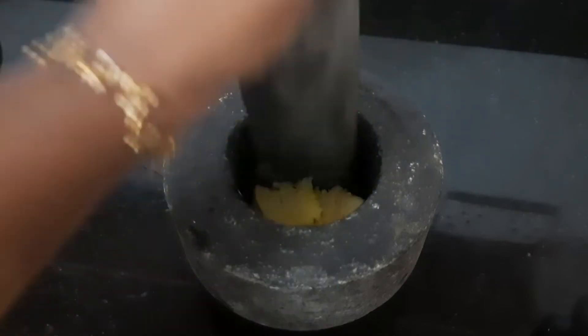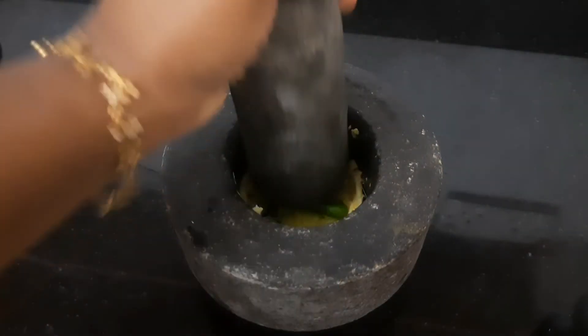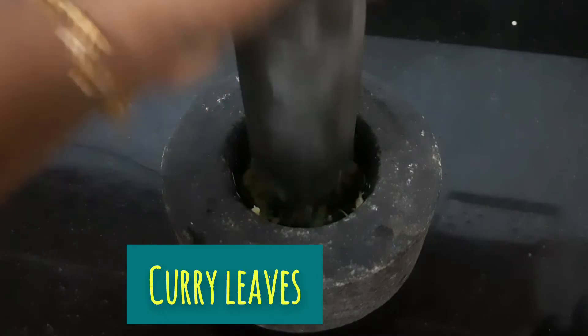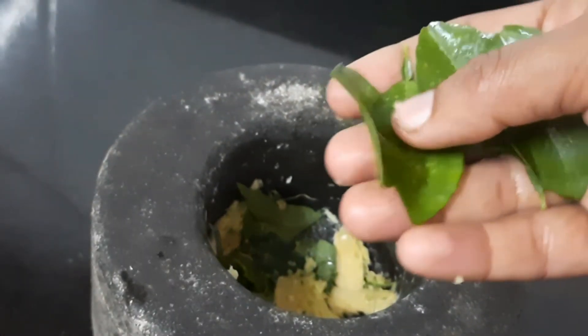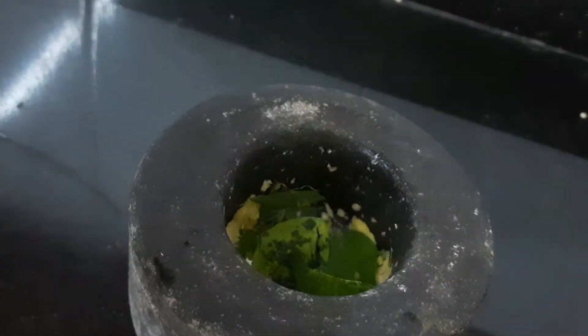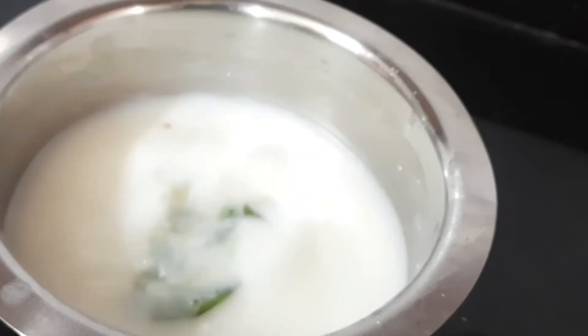All the seeds are melted in the pan. There are only 2 tablespoons of seeds in the pan. After that, add 1 tablespoon of each of the seeds. Mix it up and put it in the bowl.